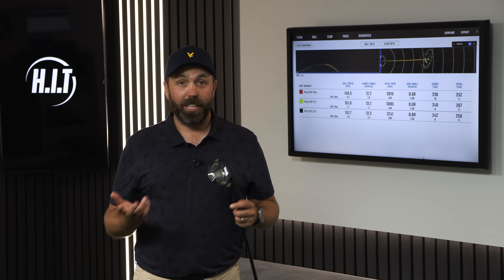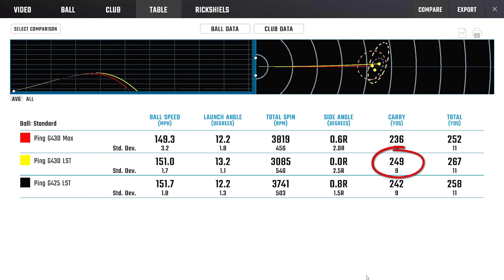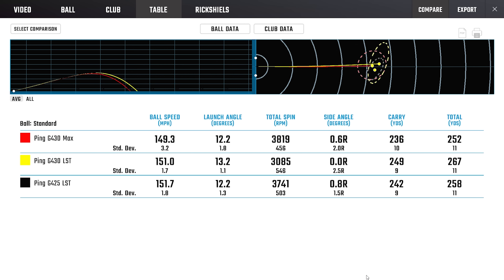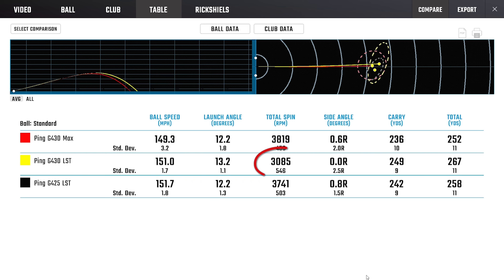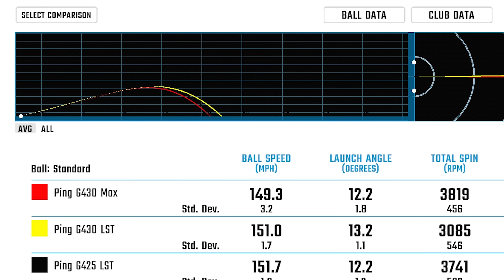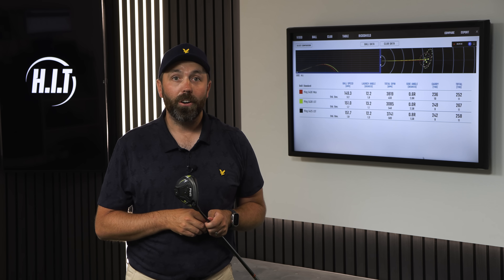All shots hit across all three clubs — let's look at the numbers. The G430 LST tech, the £500 three wood, does perform better. Average carrying distance of 249 yards. The biggest standout feature was the reduction in spin — the other two three woods were getting closer to 4,000 RPM spin, whereas this one has come down really low to 3,000 RPM. Same ball speed, same club head speed, but that lower spin gives extra distance without losing height — peak height across all three woods was pretty much the same.